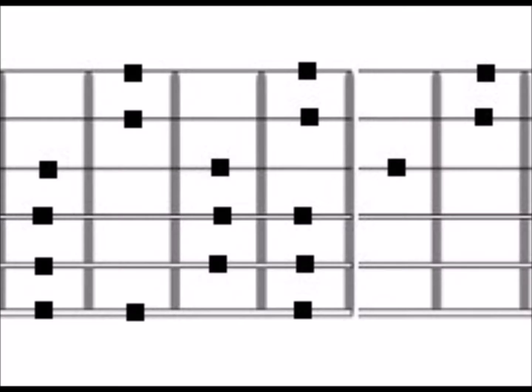So here's a graphic for you. That's what it looks like as a graphic, and here I have it playing for you. Just like last week and the week before, we'll pretty much stick with the same type of video until we get through all these different positions. So here it is played on the guitar.